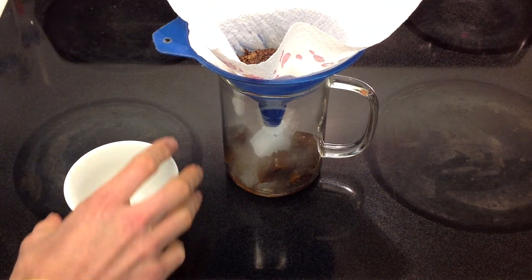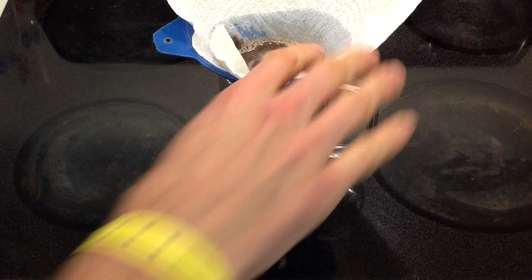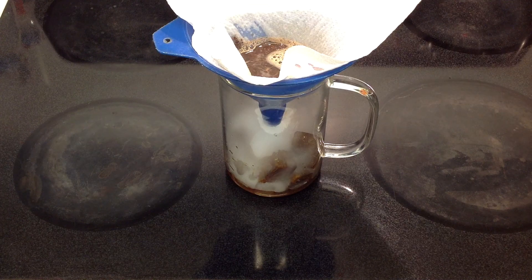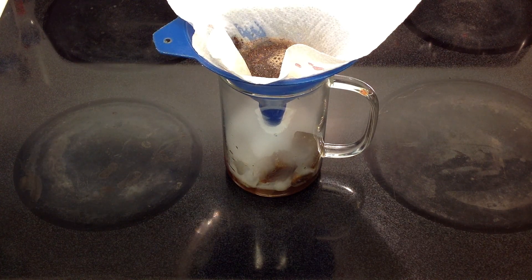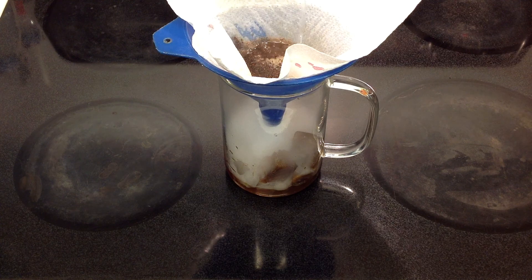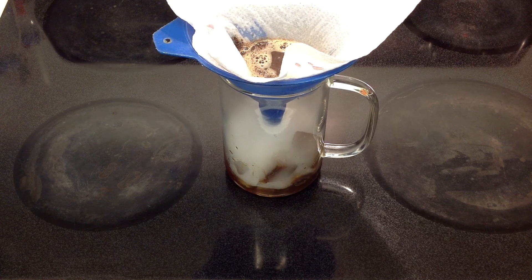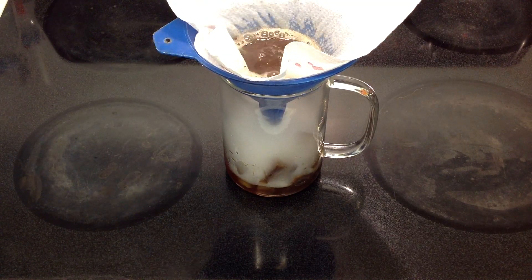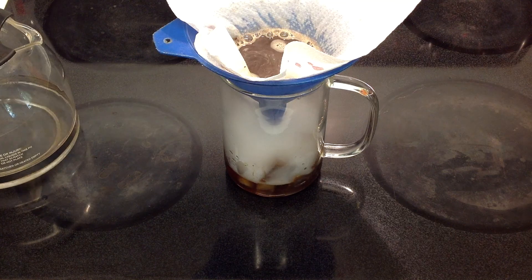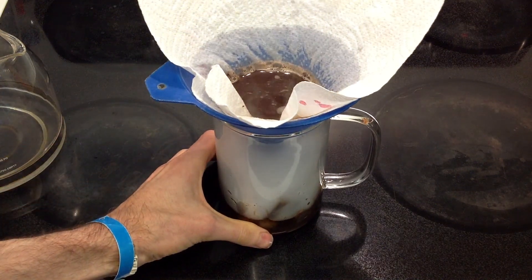Now let's get this fusion going and see what happens. Just adding some more water here. It's definitely getting that carbon dioxide going as the water drips through. This should take a few minutes.